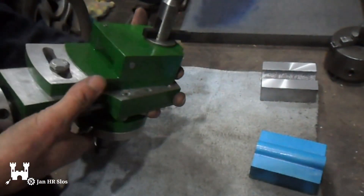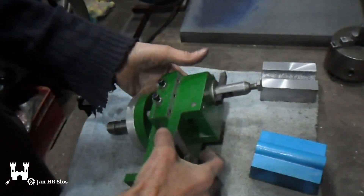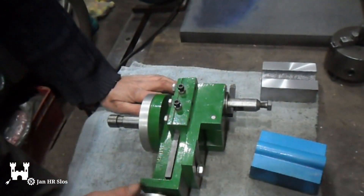I started, well, a year ago, I started to make a gingery shaper.